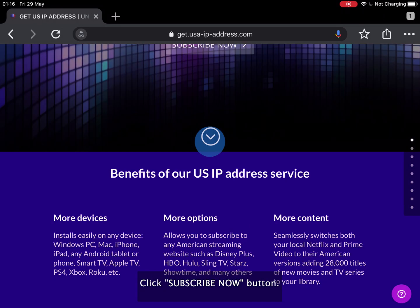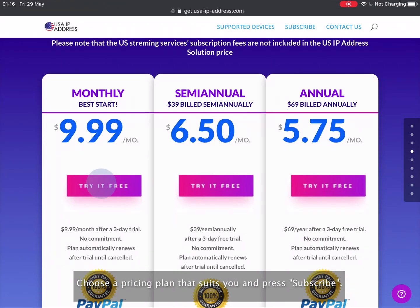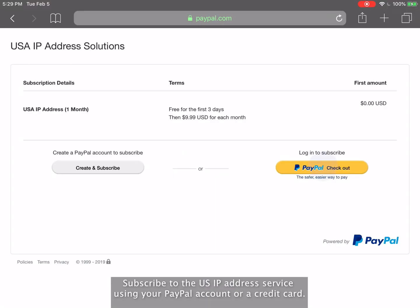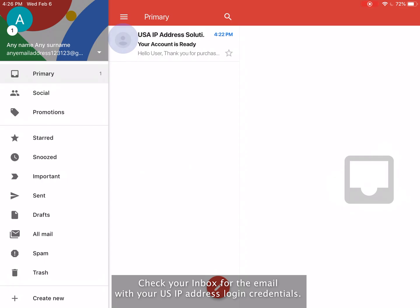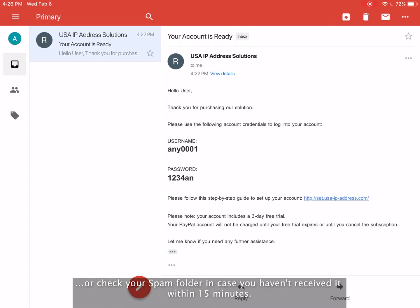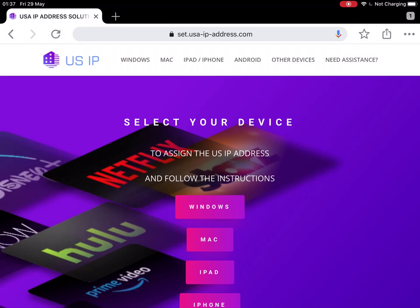Click the Subscribe Now button, choose a pricing plan that suits you, and press Subscribe. Subscribe to the US IP address service using your PayPal account or a credit card. Check your inbox for the email with your US IP address login credentials, or check your spam folder if you haven't received it within 15 minutes. Take note of your username and password, and click the link to set up your account.